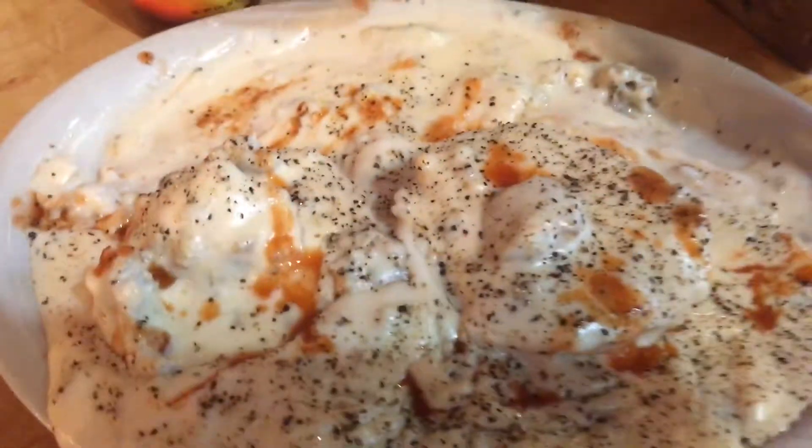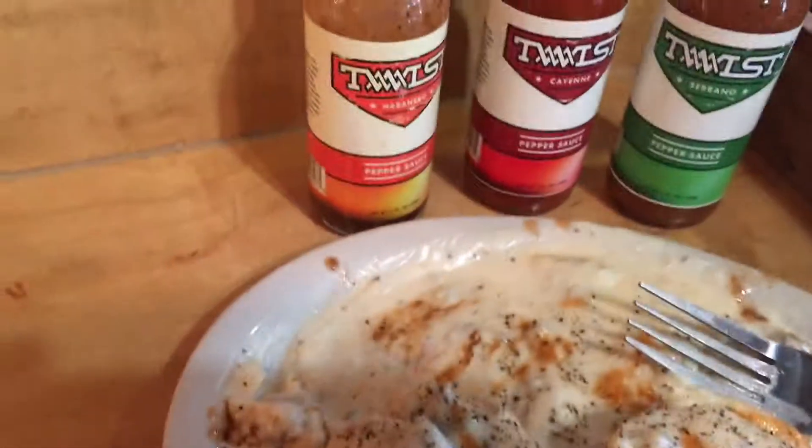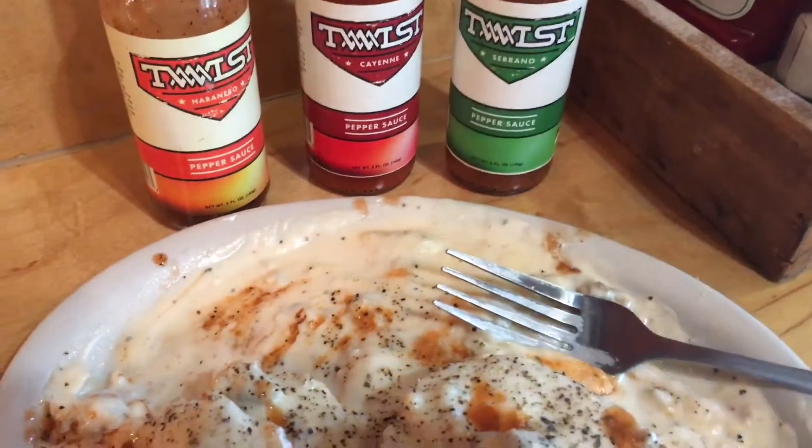Oh wow, that's hot! Holy cow, that's habanero for sure — really good.